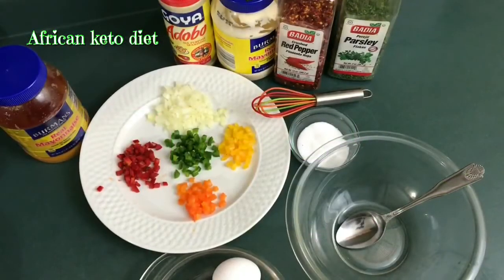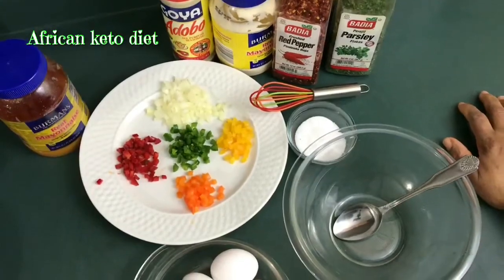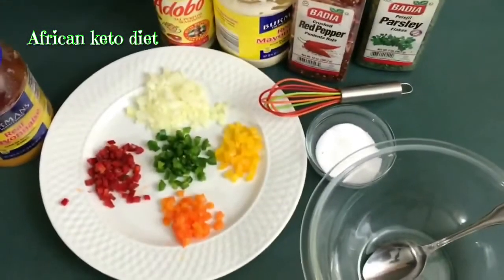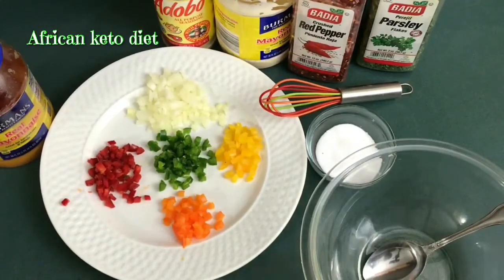Welcome back to the African Keto Diet. Today we'll be making an omelette. I'm going to be doing a series on omelettes at different times, and today I'm going to be making a mixed pepper omelette.